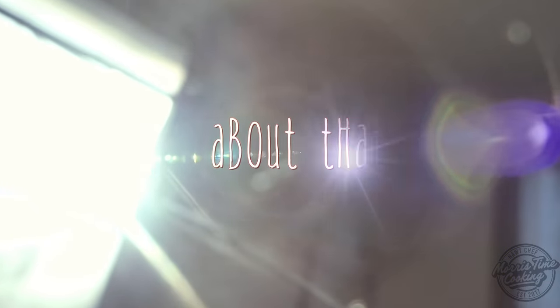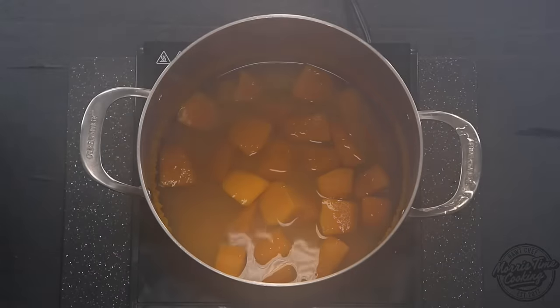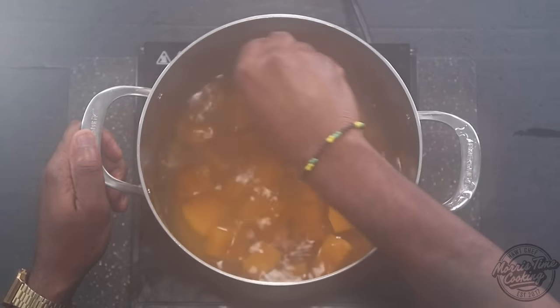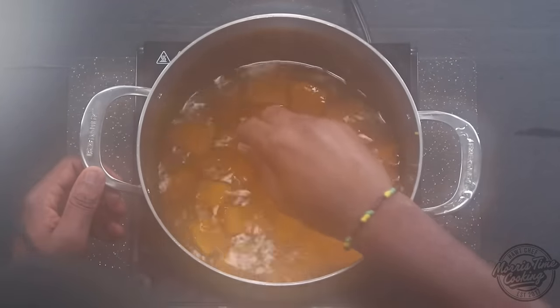We're just going to cover this and allow it to boil quicker. And if you notice, we've reduced to about half the amount of liquid. Scrape down the sides, just going to allow this to cool. There you go — nice and fork tender.